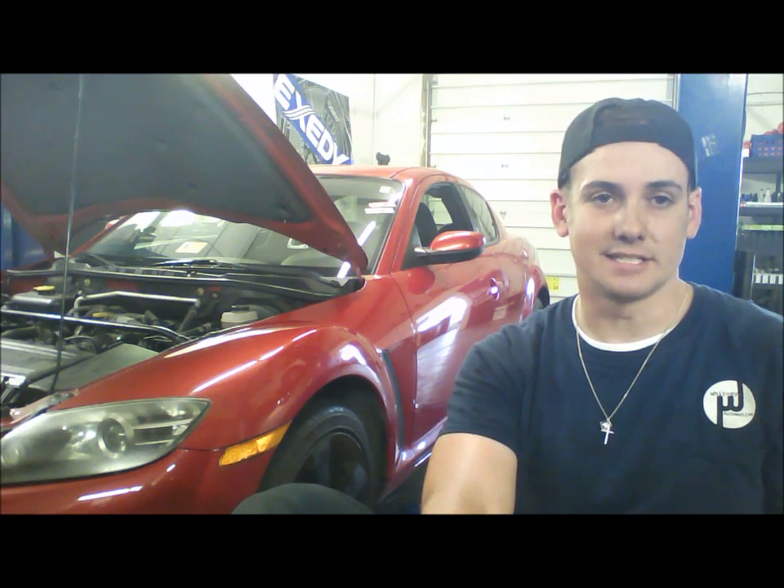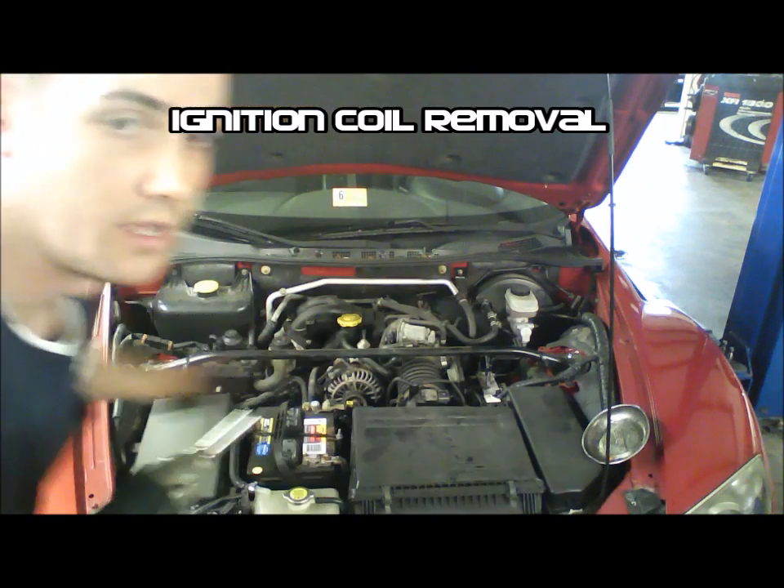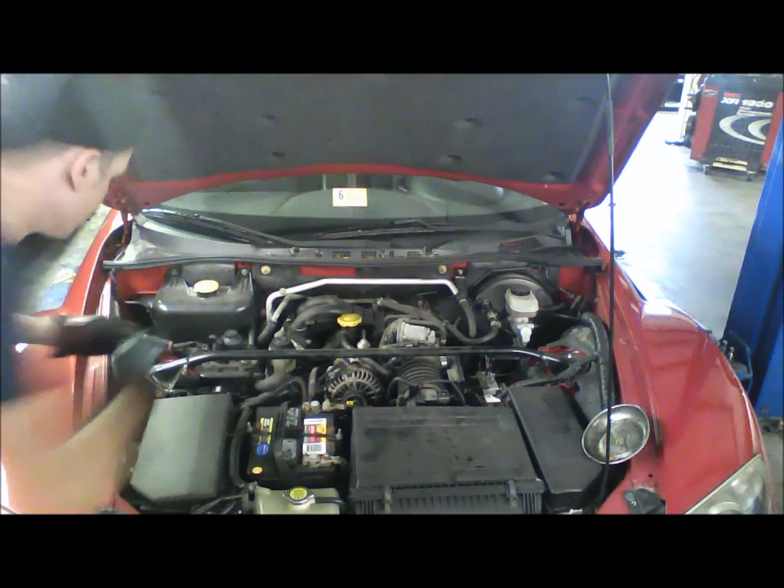In order to bench test the ignition coils, you're going to have to remove them from the vehicle, or at least gain access to the connector port on them — and if you're going to go that far, you might as well take them out because it'll make it a lot easier. So now we're going to go over a quick removal procedure so you can gain access to the ignition coils and bench test them. The first thing we're going to do is remove the four 12 millimeter nuts from the strut tower brace.